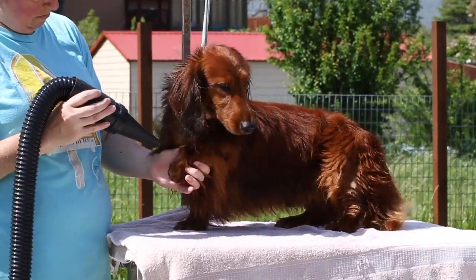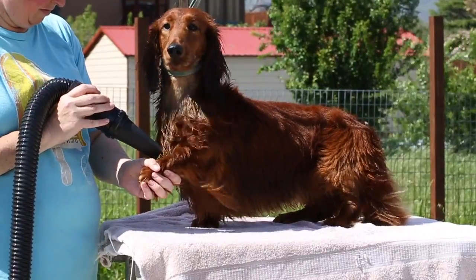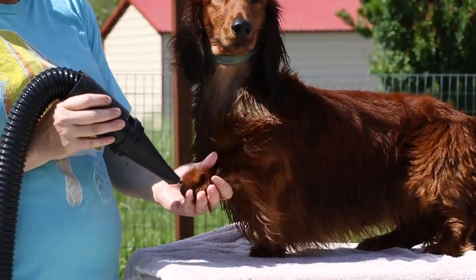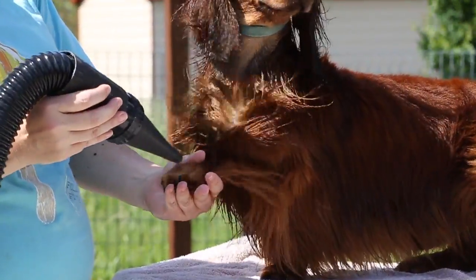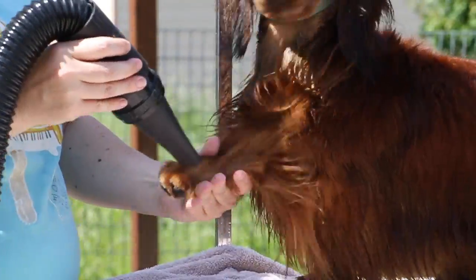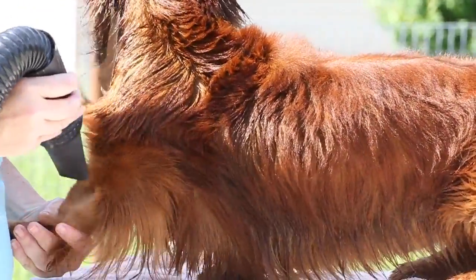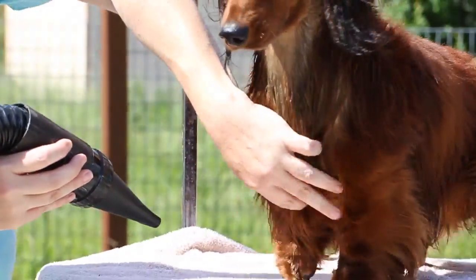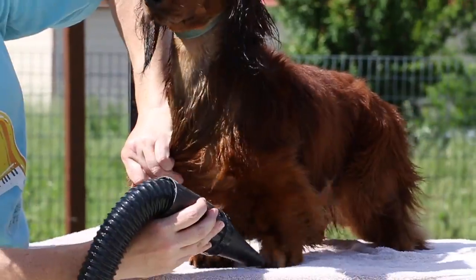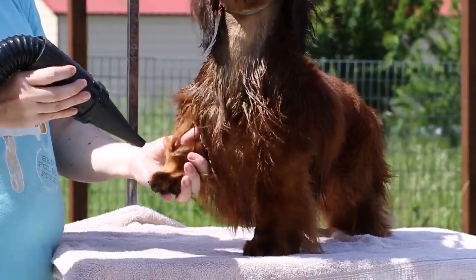I'm going to get the vast majority of the moisture out of the hair. When you're blow-drying dogs, you need to get them totally dry because it can change how the coat lays. If they're naturally straight and not totally dry, it stays straight, but if they're not naturally straight and not totally dry, it will start to curl.